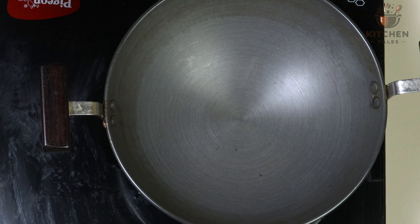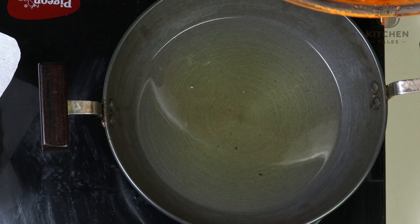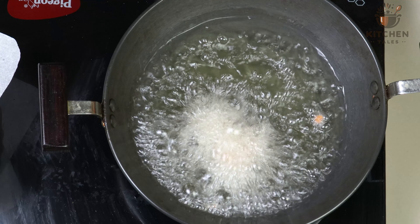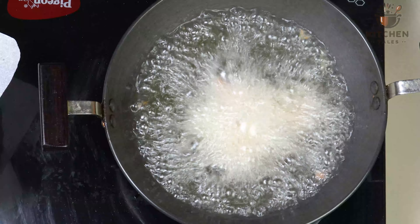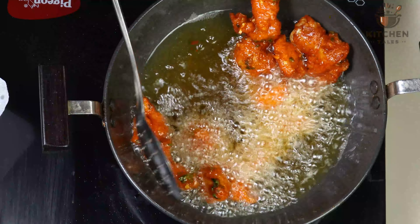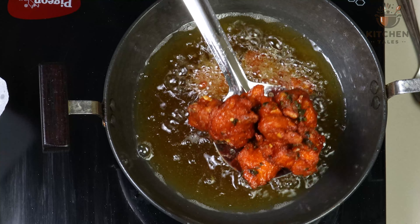We will start frying the chicken. Take a kadai and add oil. Chicken is marinated for half an hour. We will start adding the chicken pieces. It's cooked, now we will take it out from the oil.